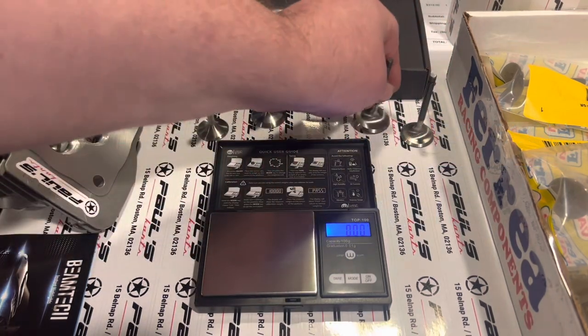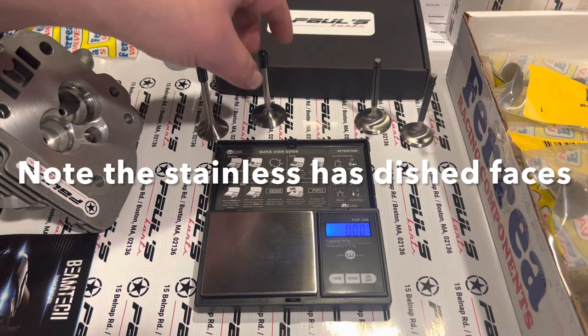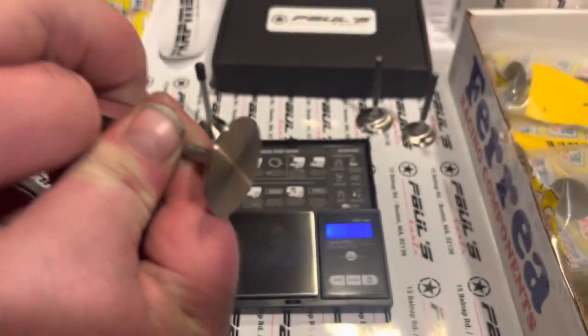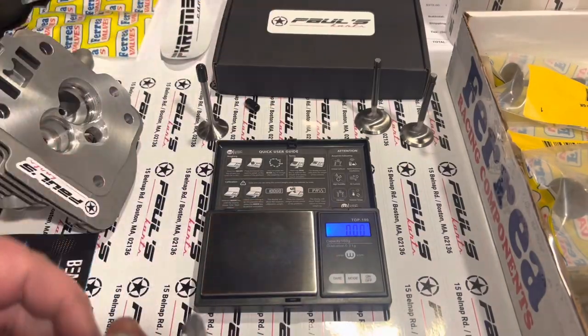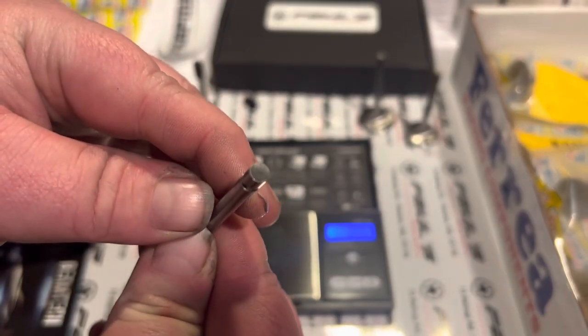So the 32 millimeter is about a gram per millimeter — the 28 weighs 27.32 and the 32 weighs 30, so they pretty much weigh their weight in grams. Now we'll weigh the Ferreya titanium. Pulling the little nub off that they use to protect their ends — very nice valves.